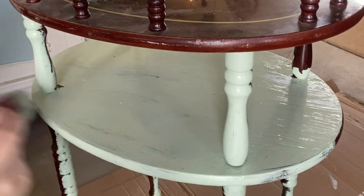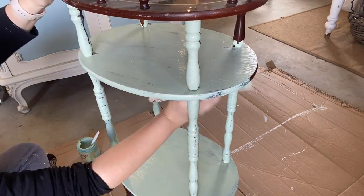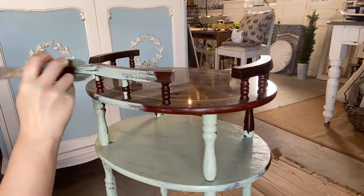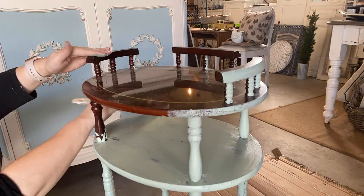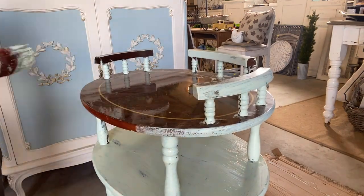When you're using chalk paint, it is a good idea to have a mister handy. However, I never use a mister or have a damp brush on my first coat. I find that it's just a good idea to get a coat of paint on my piece first, and on the second coat I can grab that mister if I'm having any trouble with brush strokes or if I want to make my paint go that little bit further.